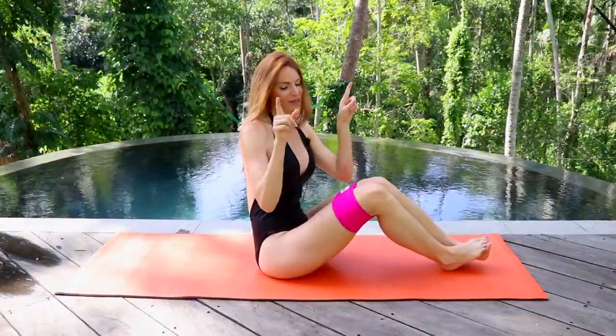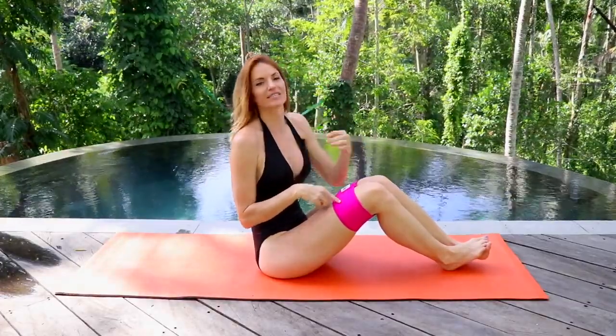I'm going to go ahead and use a booty band to add a little bit of resistance to my workout today. If you would like to as well, you can go ahead and get yours in the link below, and also the free workouts that come with it.